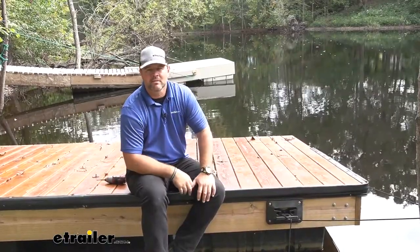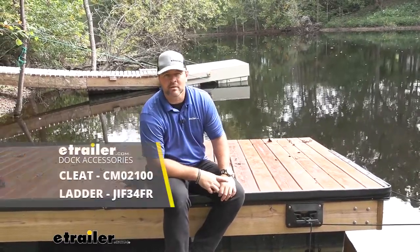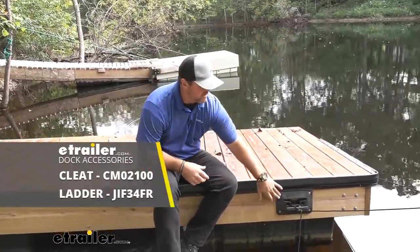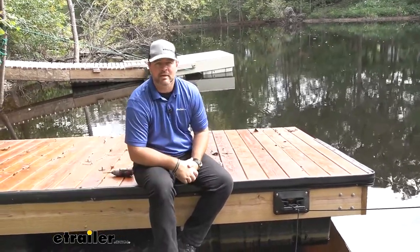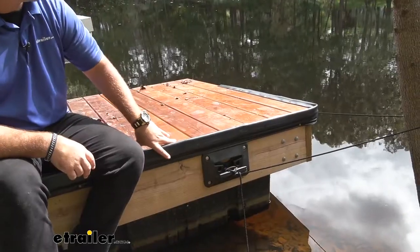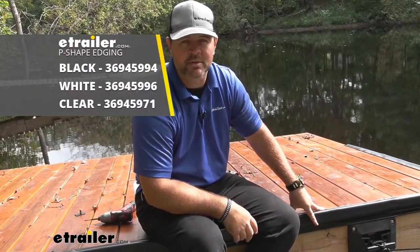Now we offer a lot of different dock accessories. We actually have our dock pulled up like this because we're going to be adding a ladder on. But you can also find dock cleats and floats — you can find each of those components at eTrailer.com. Once you've got one installed, you're going to repeat the process for any other edging you're installing. That's going to do it for a look at and installation of the tailor-made P-shaped dock edging.